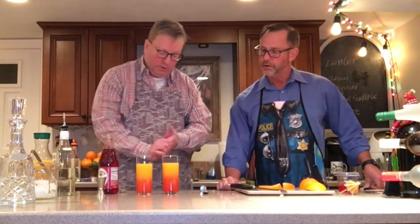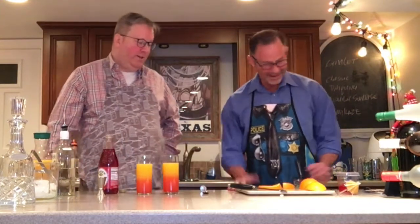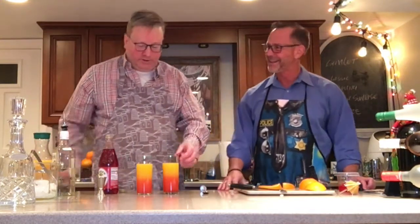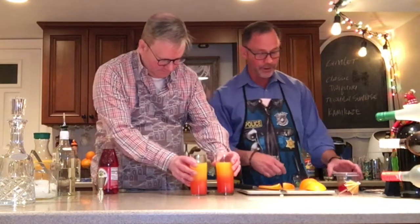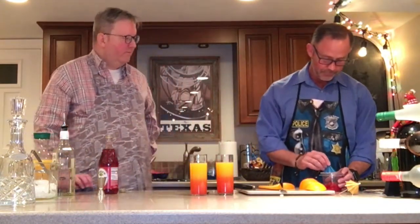And it creates a beautiful ombre, which gives it the name of the sunrise. I thought ombre was like my pal — I don't know if I'm pronouncing it correctly. Nice job. How are we going to garnish these? Well, I think we're going to garnish them with a little bit of Maraschino cherry, and perhaps an orange peel or slice.